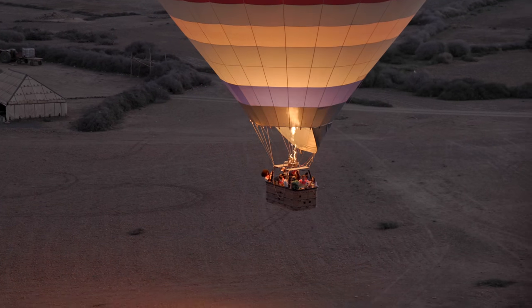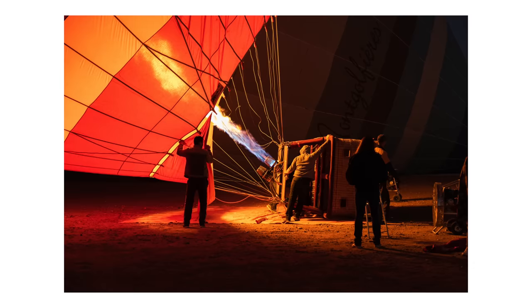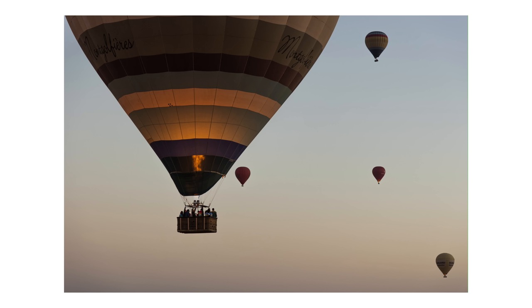One of the more exciting things I did on that trip was a hot air balloon ride — side note, if anyone has an opportunity to do this I thoroughly recommend it, it genuinely feels like a once-in-a-lifetime experience. Because of that, I did end up bringing my big camera: my Canon EOS R6 with a 24-105mm f/4 zoom lens. I feel like I walked away with some of the best photographs I've ever taken.